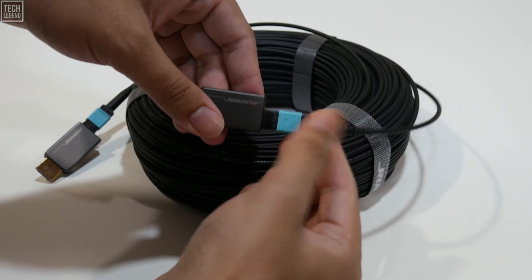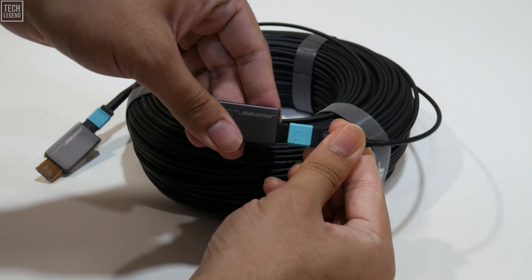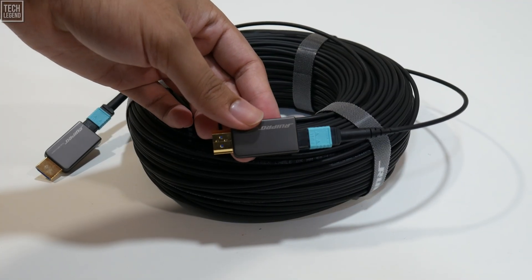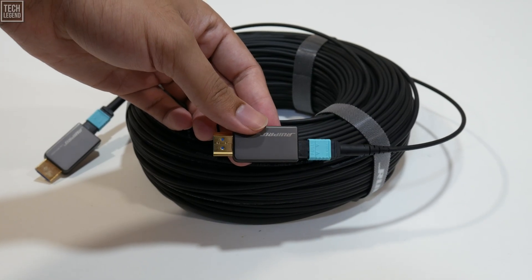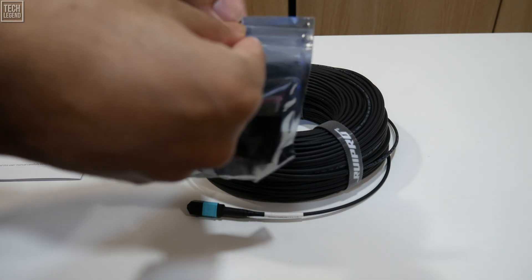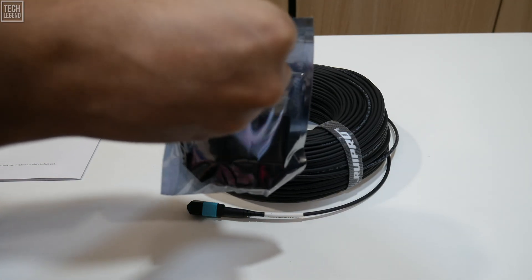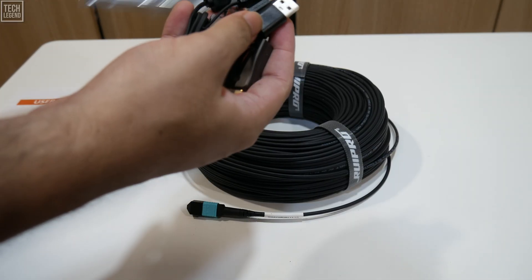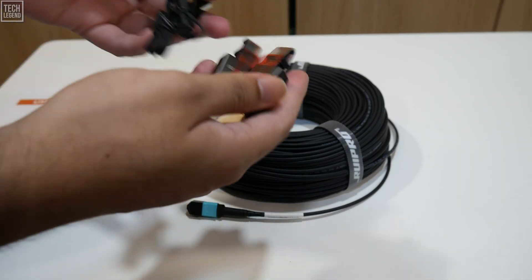Furthermore, this design offers a remarkable degree of future-proofing. As HDMI standards evolve — say, to a hypothetical HDMI 2.2 — Rui Pro could theoretically release updated connector heads, allowing users to upgrade their system's capabilities without the enormous expense and effort of re-running the core 100-meter fiber-optic line.